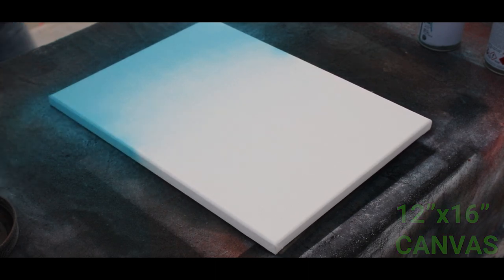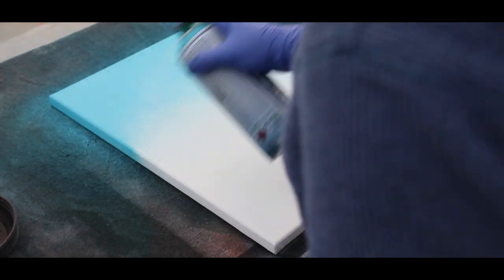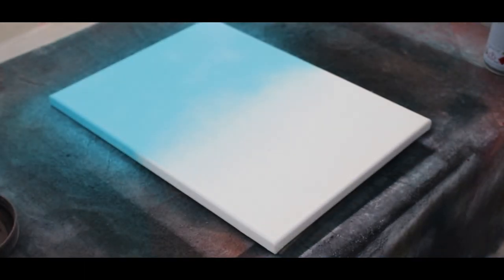I'm really glad I started off with the canvas versions, because doing those canvas paintings taught me a lot about how to paint these characters in a way that I like.